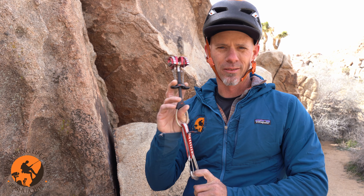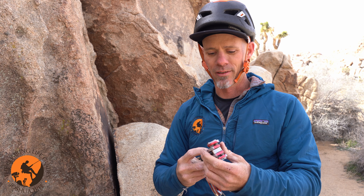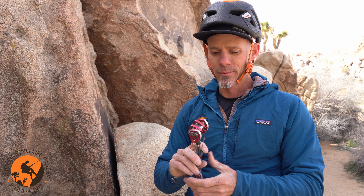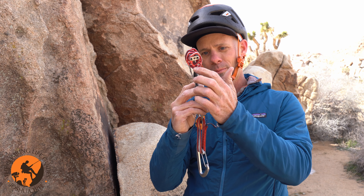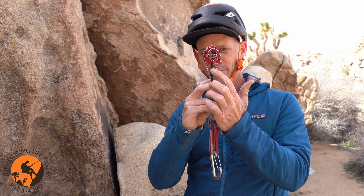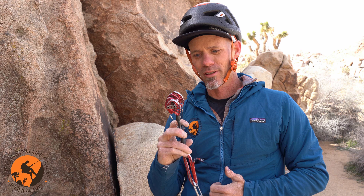I'm never expecting to put 2,000 pounds of force on this cam, but what I am more worried about is that my cam doesn't just pop out of the rock or fail from a security standpoint. So in order to get maximum security, I like to keep my cam mostly closed. Optimally, I think cam lobe tips lining up all the way across to about 90 degrees between the cam lobe angle is about as far open as I want this cam to be before I'm looking for the next bigger size up.